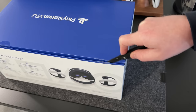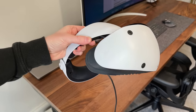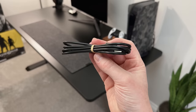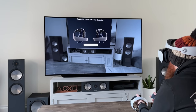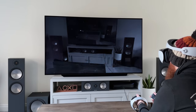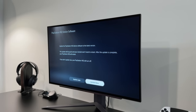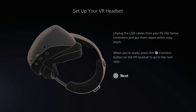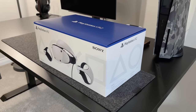Last week I did a full unboxing on the channel along with the entire setup process. In summary, it comes with the headset, two controllers, some stereo earbuds, and a USB-C charging cable. The setup process is really straightforward — PlayStation have done a great job making it effortless. You just plug the USB cable into the front of the PS5, run through the on-screen prompts, and within minutes the headset is up and running. I'll have a link to that video below.